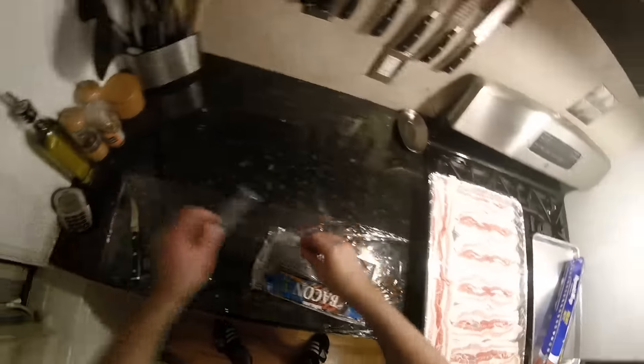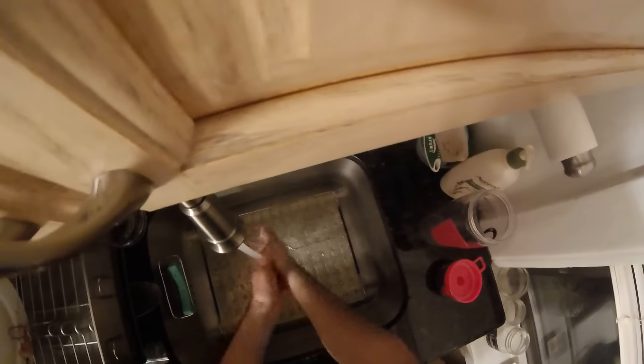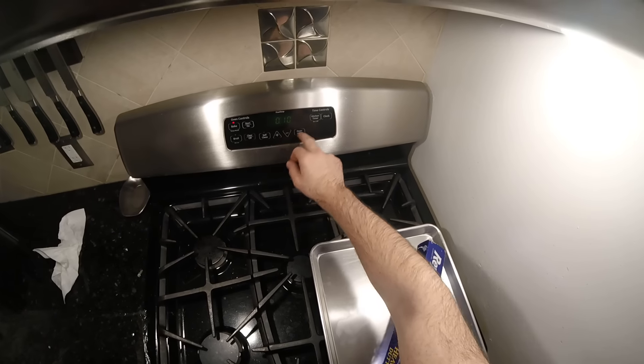Toss the plastic wrap. Pop this in the oven at 400 degrees. I usually flip in about 10 to 12 minutes. Set the kitchen timer — bam, 10 minutes. Back in 10.